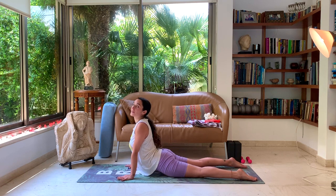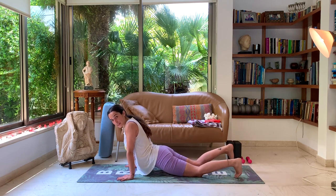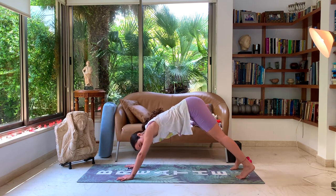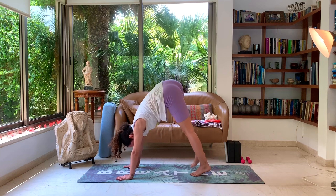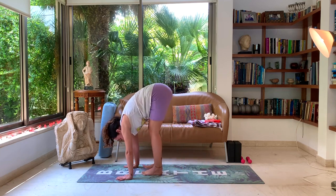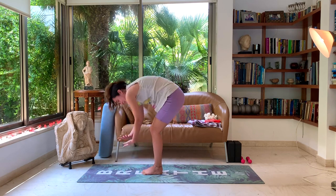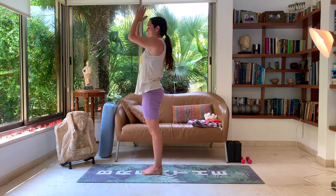One more deep breath here. And tuck the toes underneath. Lift up toward your downward dog and walk the feet one by one, inching forward, the feet toward the hands, having a little playful attitude here. Exhale into your forward fold. Inhale, rise all the way up. Exhale, rest.